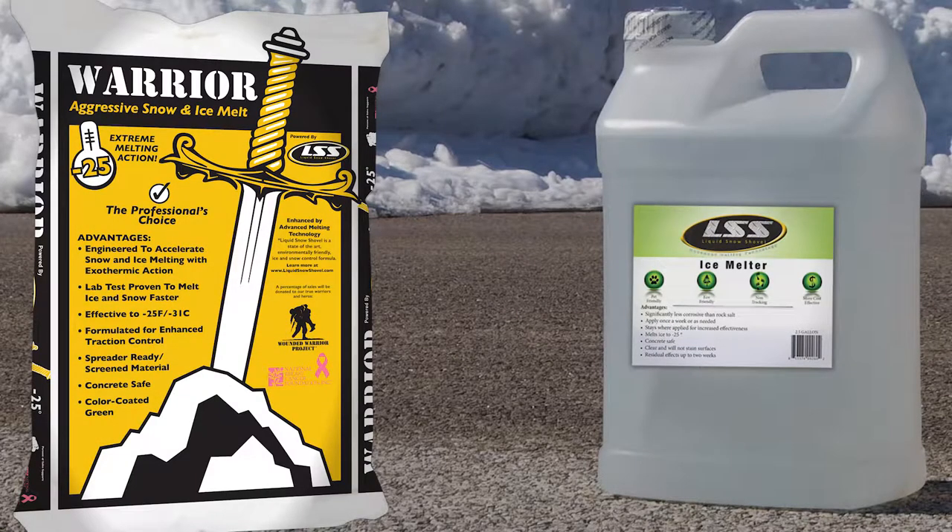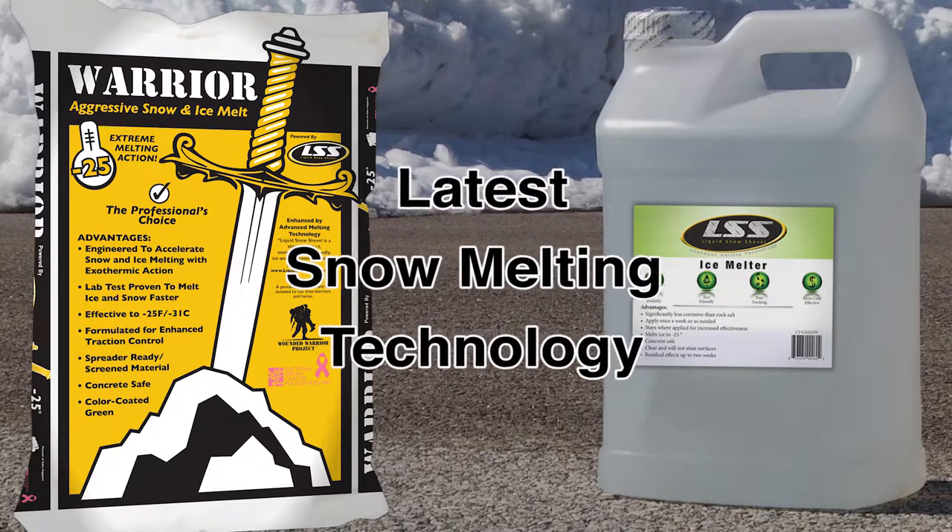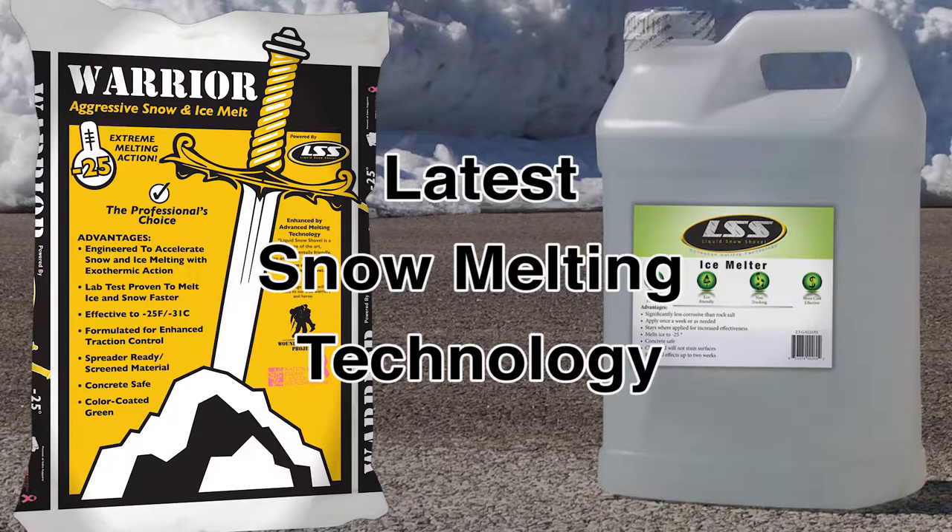Liquid Snow Shovel and Warrior Snow and Ice Melt are industry-leading ice and snow management tools that use the latest in snow melting technology.